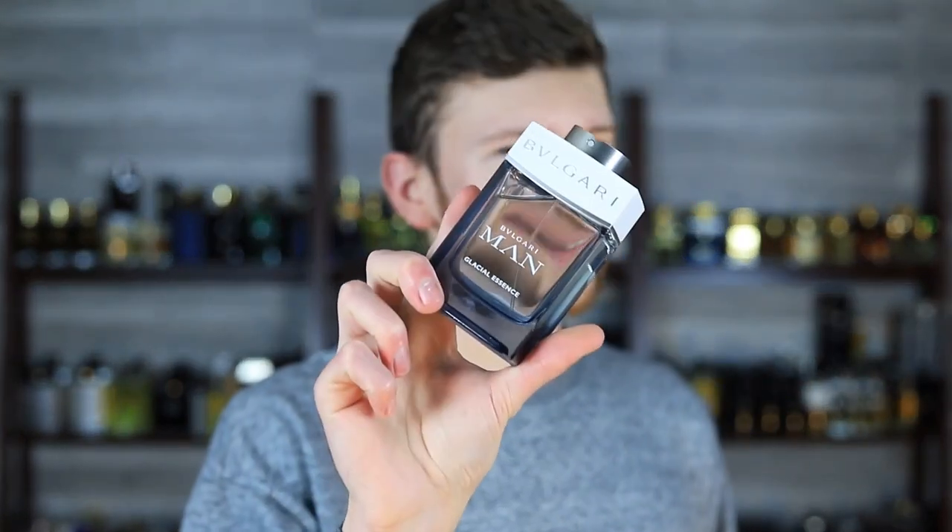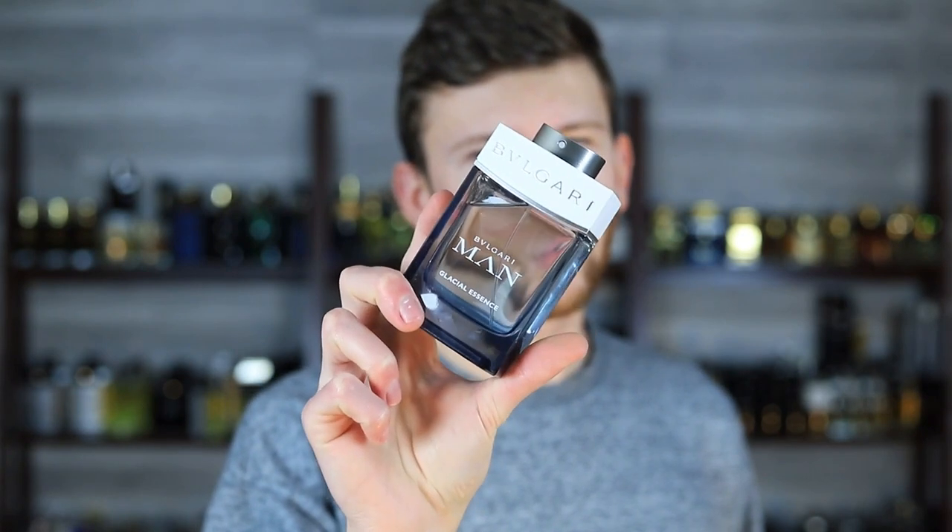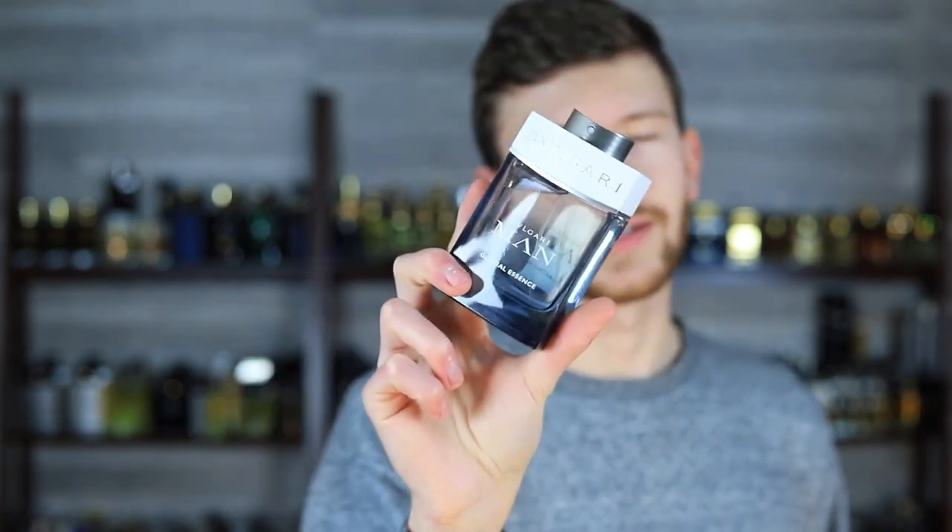That's my thoughts on Bulgari Man Glacial Essence. It's around the $65 range on discounters right now — not a bad price at all, really pretty competitive. It's not going to be a mind-blowing scent, and it's not going to get most of you overly excited. For me I really like it from a pure wearability and pleasant-smelling standpoint. If you can get it for a good deal and have it as a go-to casual reach scent, I think you'd be very well off doing so. Let me know your thoughts down below.